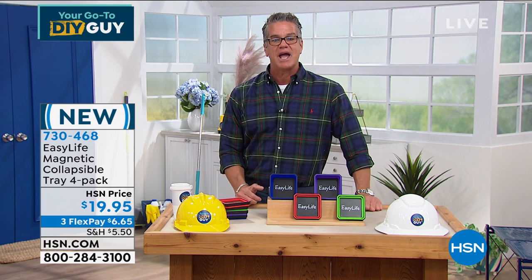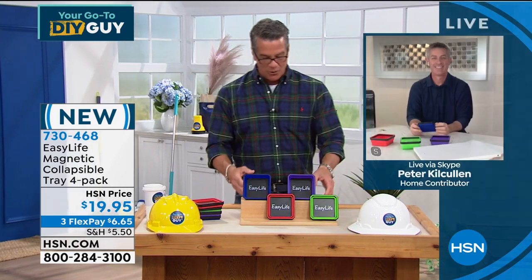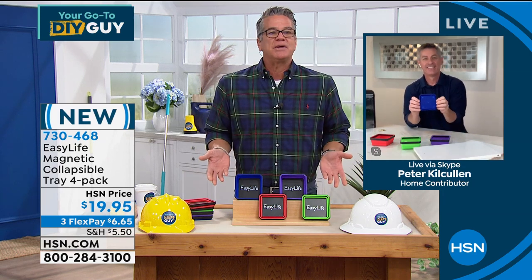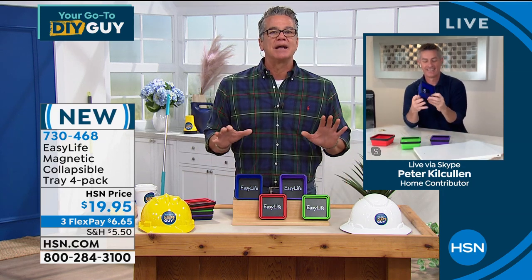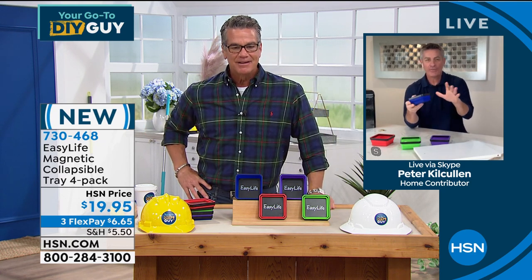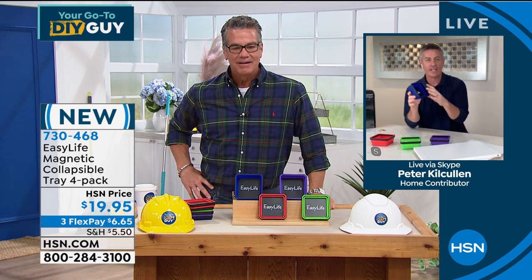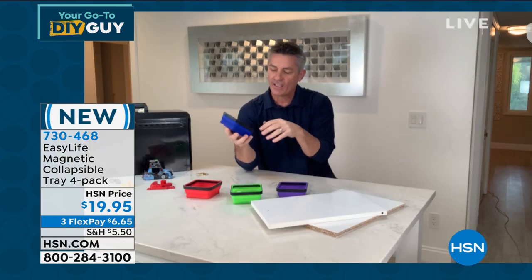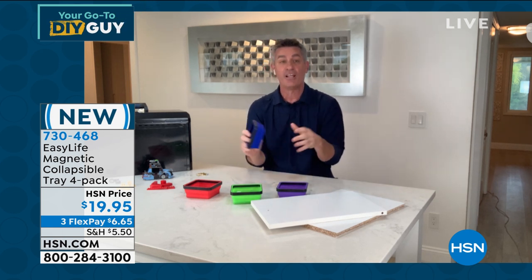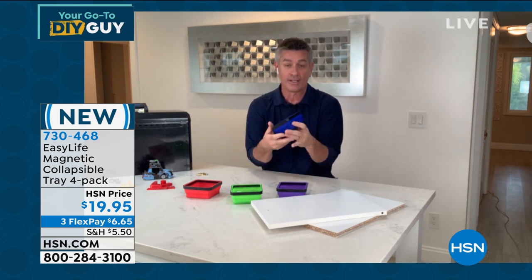Here's Peter Kilcullen standing by — he's going to take you on a little tour. These are definitely an item everybody wants and needs. When I first saw these, I was thinking they're awesome for storing things. But then I really got an idea of how these were developed and how they can help you in your everyday life.